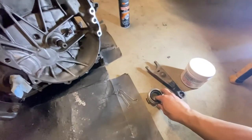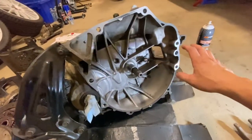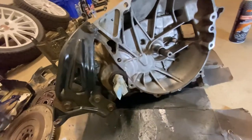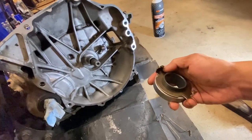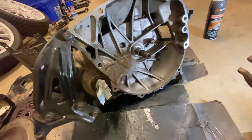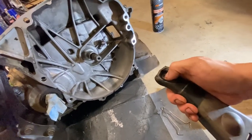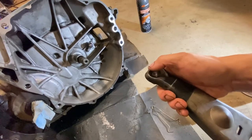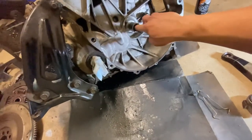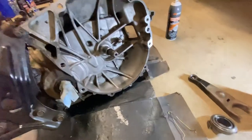For installing your release bearing for your clutch fork and pinion, I need to clean this bell housing up real good. Put some grease on the contact points — grease here, grease here, and pretty much grease for all the contact points. Grease the inside of the release bearing too. This part right here makes contact with your slave cylinder, so you need to make sure you grease that one up too. Just a little bit — not too much, just for all the contact points.